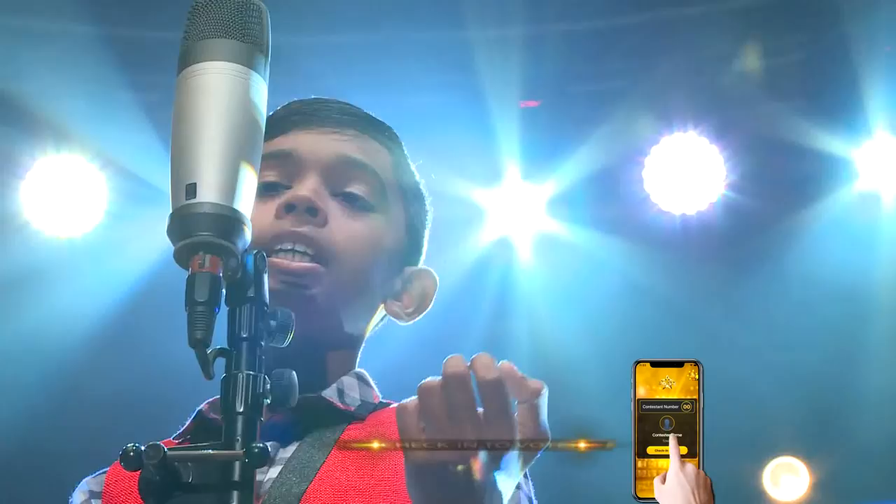Here we are going to do a small menu, not just in the form of video, but also in the form of video. It's called Mangoda. This is the first time I'm going to show you how to make Mangoda.